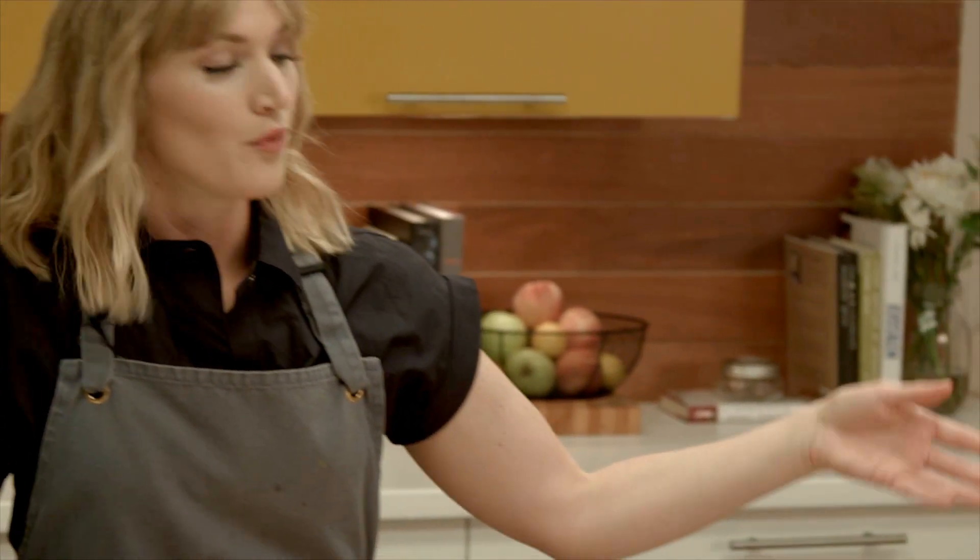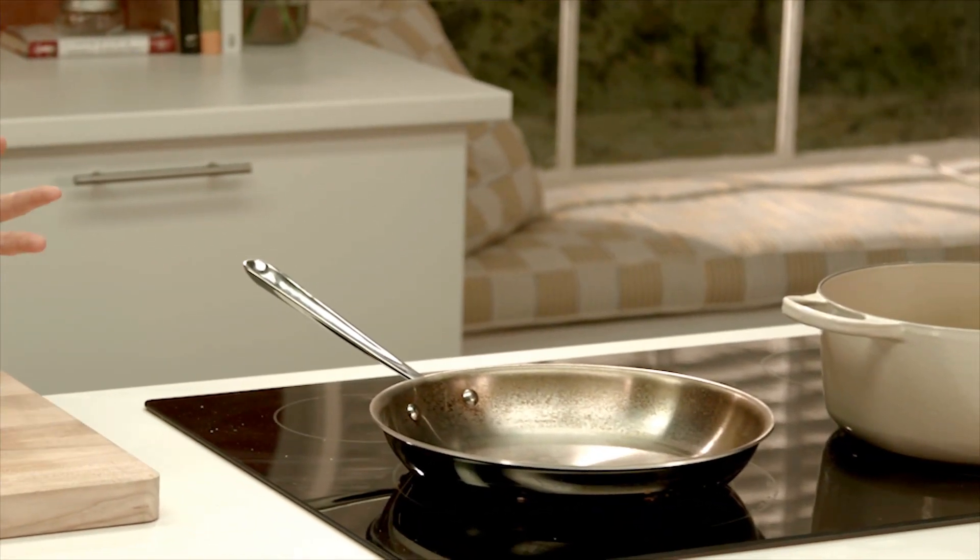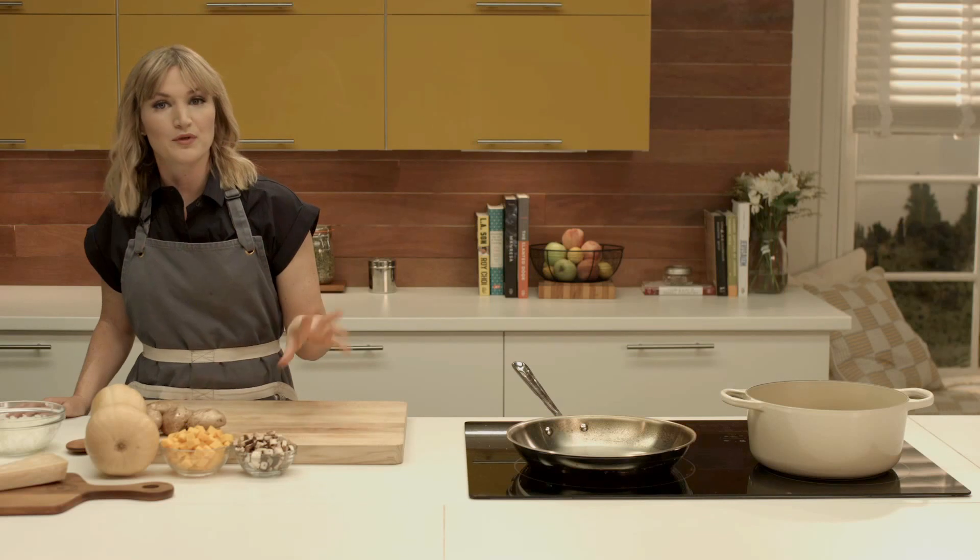We start by heating up some vegetable broth. We're going to be adding vegetable broth and stirring as we go to cook the rice in the pan. But first, let's start with our beautiful fall vegetables.